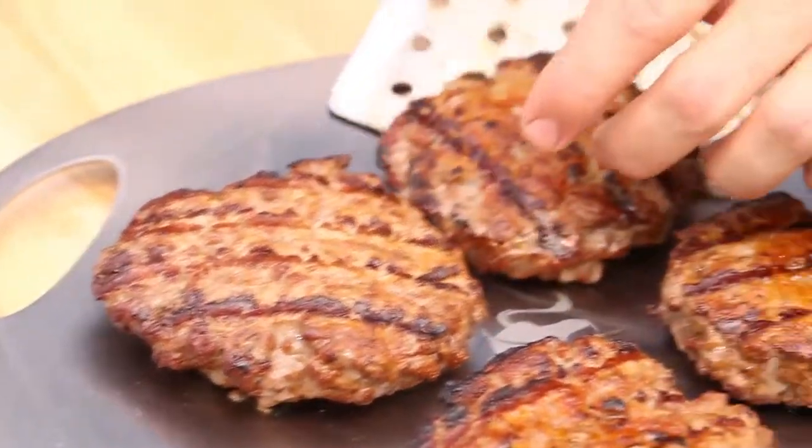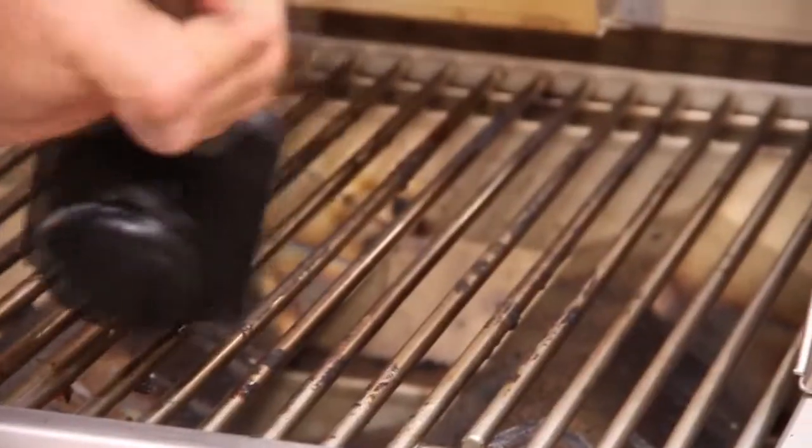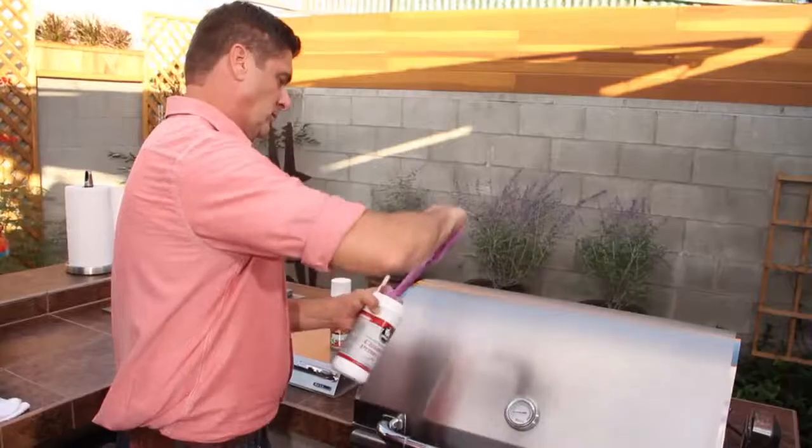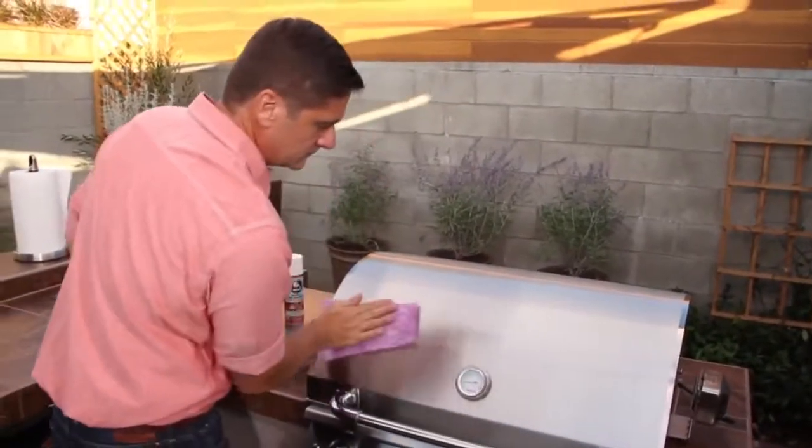When you're finished cooking, turn the heat to high to burn off all the extra drippings. Turn off the burners and brush the grates. Once the grill has cooled down, wipe down the outside with a paper towel and some stainless steel cleaner.